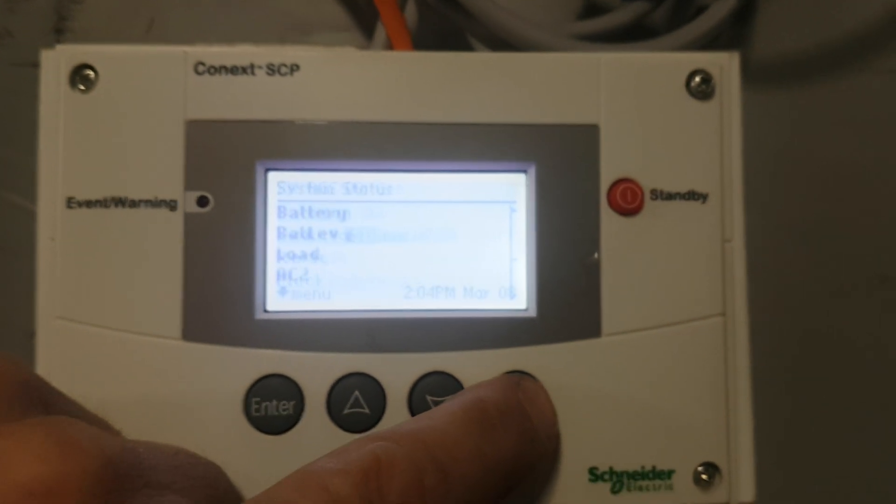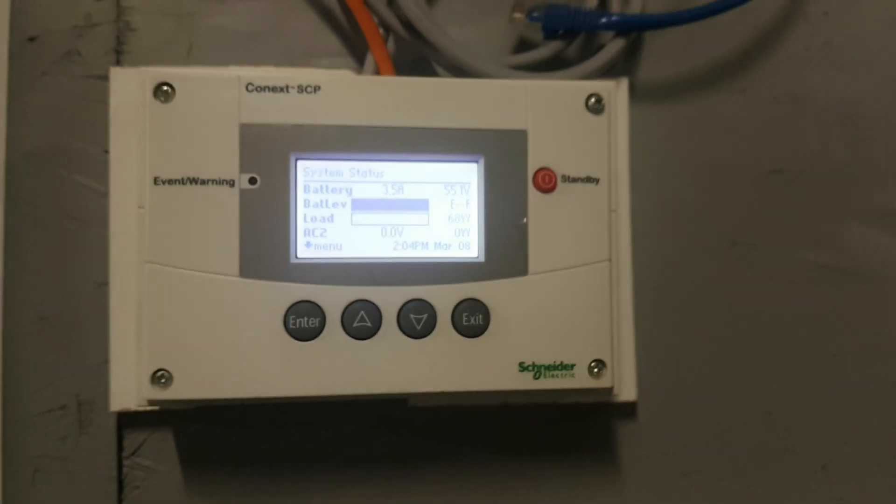There's a quick overview of what an AGS in a Schneider Connext system looks like.